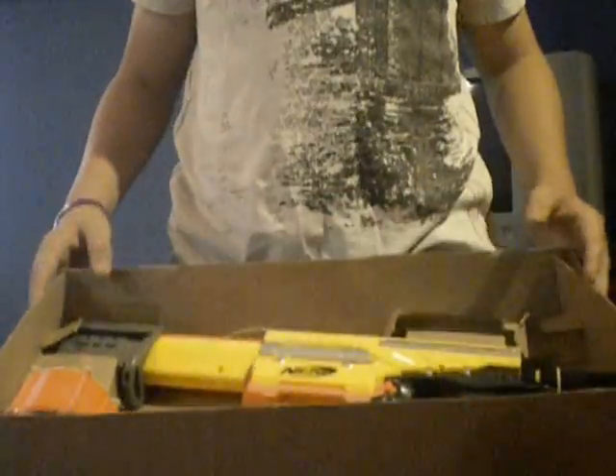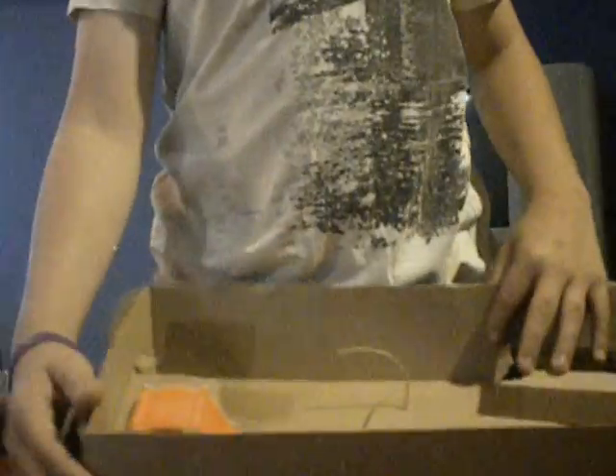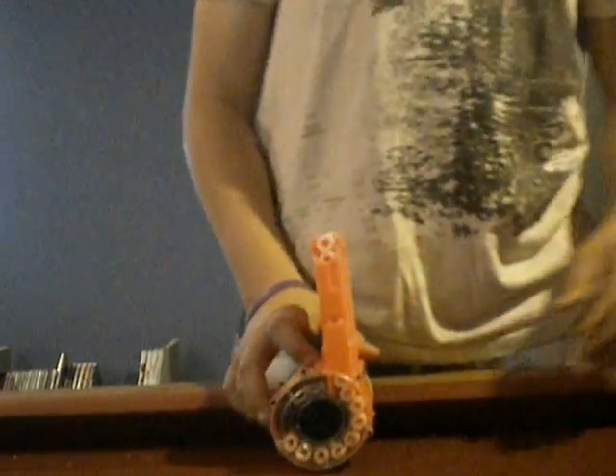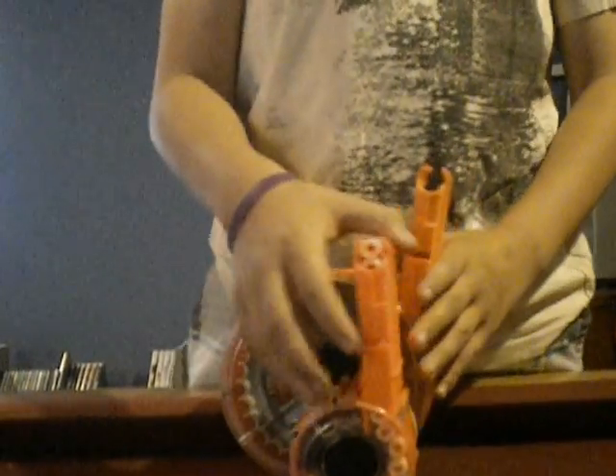This is what the inside of the box is like. The Alpha Trooper's gonna be right there. I've preloaded the magazine just to save time. This is the Alpha Trooper magazine. In comparison, here's the Raider magazine, or drum. As you can see, it's a lot smaller.